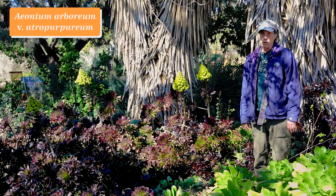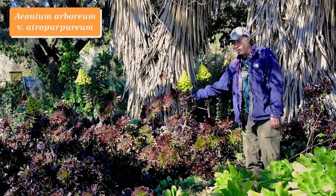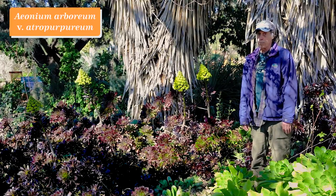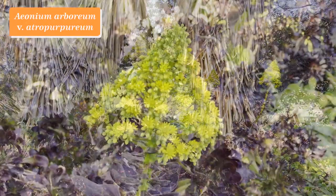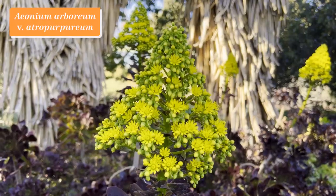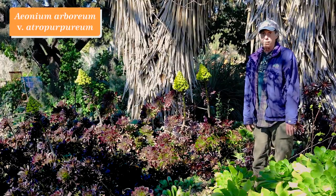Aeoniums are a genus in the stonecrop family, Crassulaceae, with the great majority coming from the Canary Islands — off the coast of Morocco but part of Spain. One of the really wonderful aeoniums widely grown in California is Aeonium arboreum. It's more stem-y than some other aeoniums, and it has a variety called atropurpureum, meaning having purple tips — the leaves turn so purplish. Like all forms of Aeonium arboreum, it has cones of yellow flowers, and here we see them in full flower. The rosette that flowers dies after blooming, but because there are so many heads, the clump keeps right on going. Aeonium arboreum variety atropurpureum.